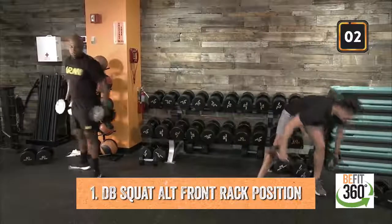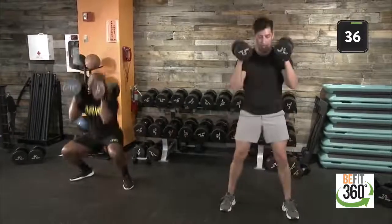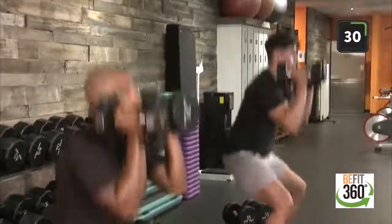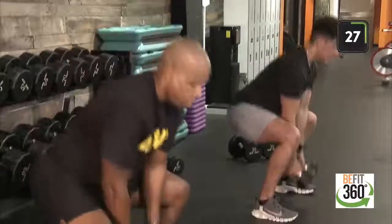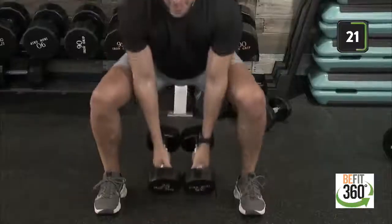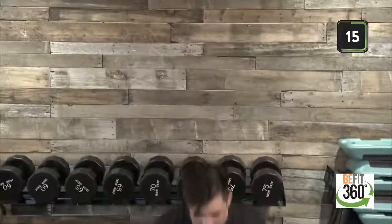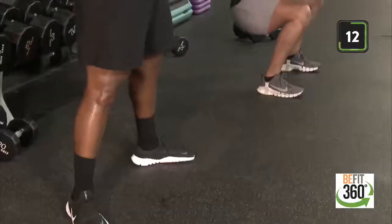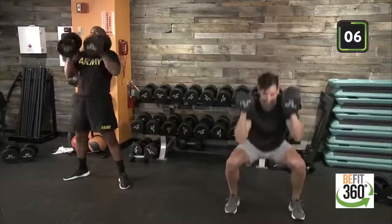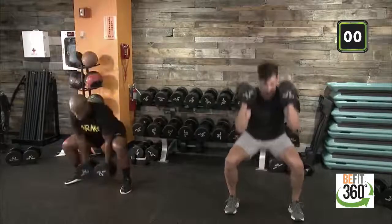Grabbing those two dumbbells. Front rack position, into our squat — 40 on the clock. Controlling our weight as well. Think about a controlled tempo — it doesn't have to be too slow, not so much as four seconds down. Just being able to read our bodies, slowing down with enough pace to read how each muscle group is firing off. Last five, four, pushing through, two, one, and time. Good stuff.